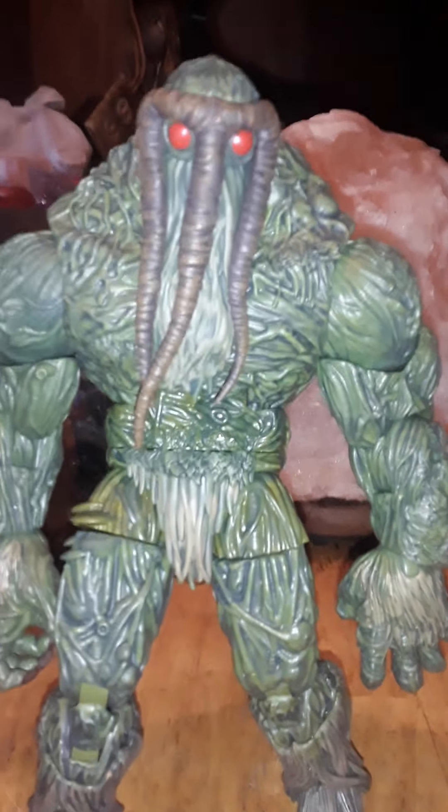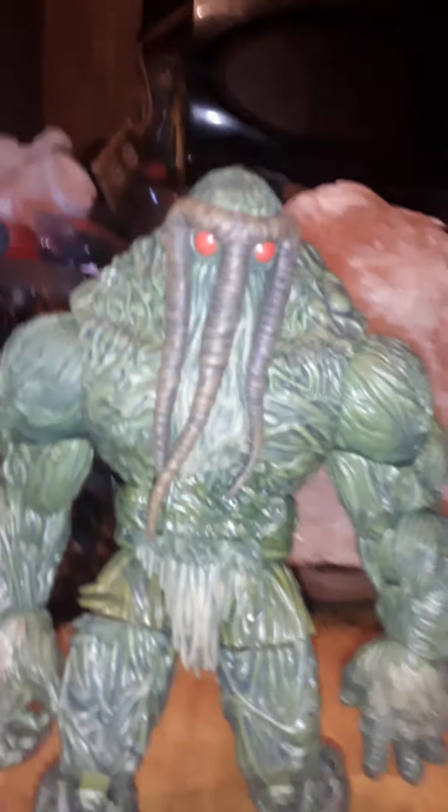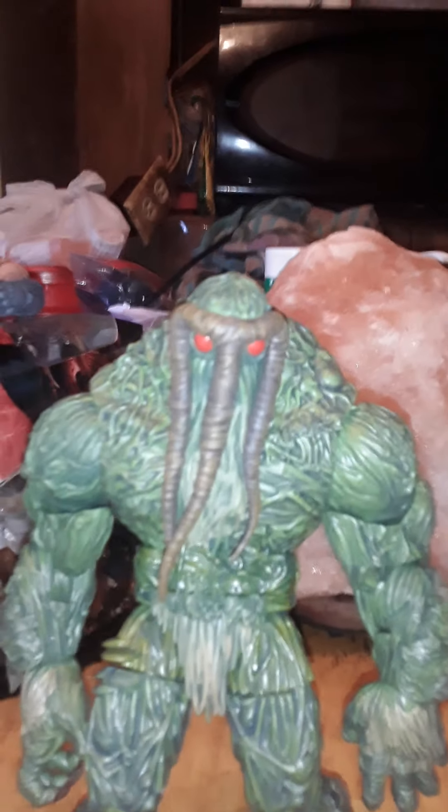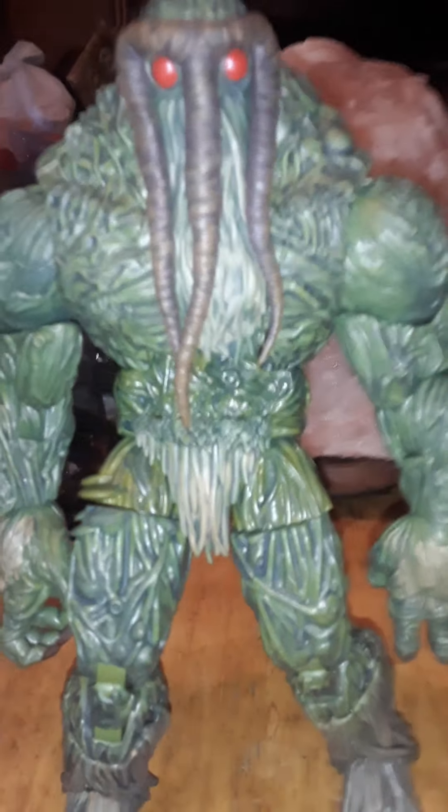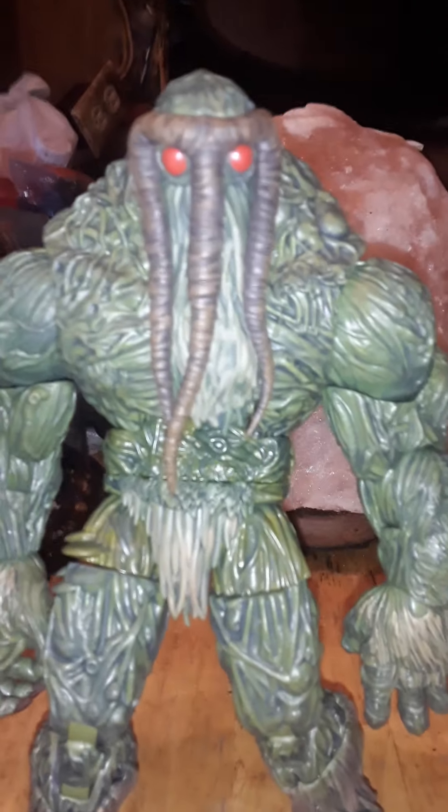Hey guys, it's James back again with 4th Wall Reviews. I finally got a completed Build-A-Figure here. This is Marvel Legends Man-Thing Build-A-Figure. This is basically Marvel's counterpart character for DC's Swamp Thing.